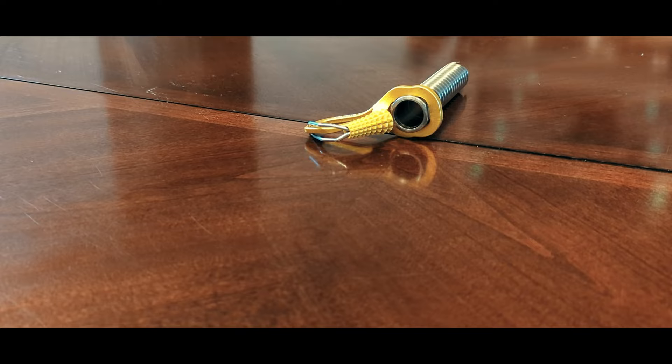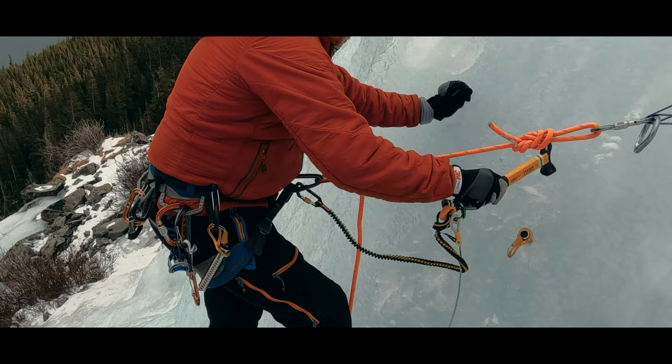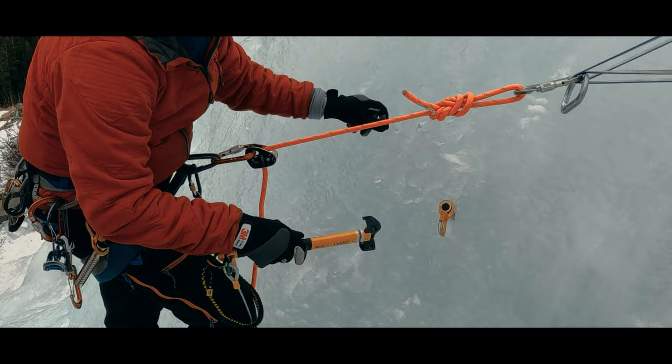Having selected a promising section of ice, we now need to place the screw to good effect. It's important to understand that ice screws hold because of the threads on the screw keeping the screw from pulling out, not from the effect of the ice holding up the screw. Ice is fragile — if we are using it as a shelf to hold the screw up, the lever effect of a fall can shatter that ice below it, making the screw easy to dislodge.